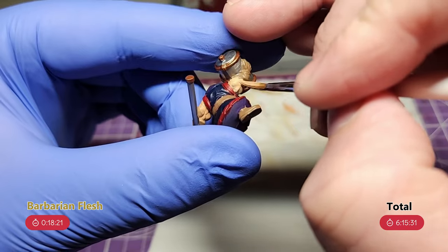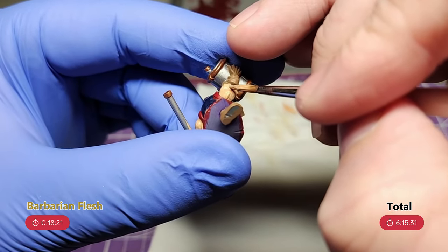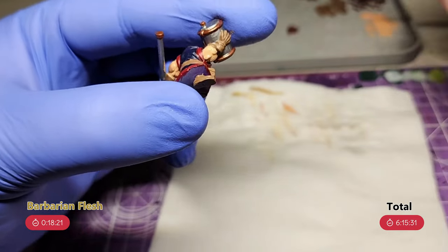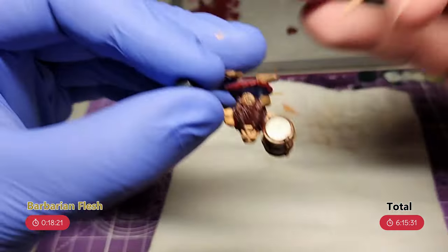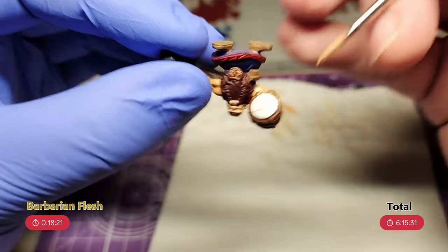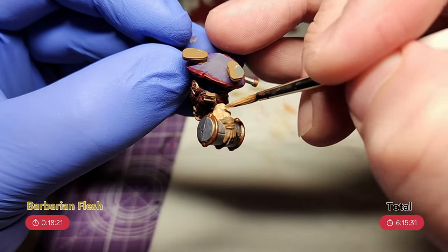The final colour to be blocked in is Barbarian Flesh for the skin. For two of these guys, the only flesh that they're showing is on the face. So I decided you're not going to get much variety here, so I just used the same flesh tone for all three. Though the guy that's showing off his guns is going to get a bit more attention during the highlight stage, as you'd expect.